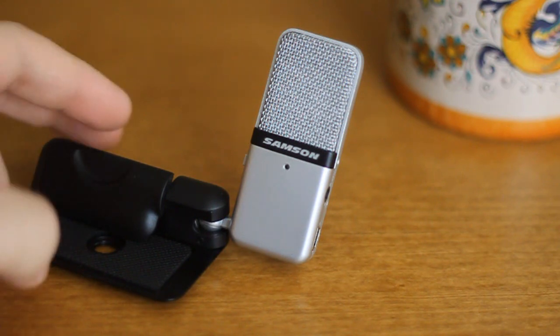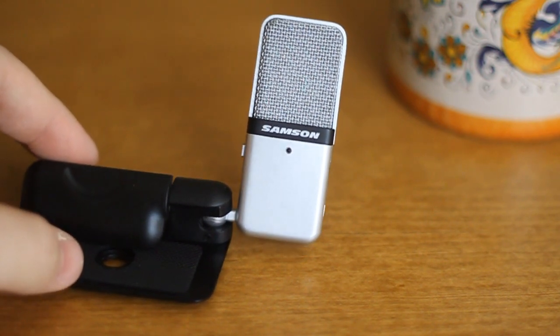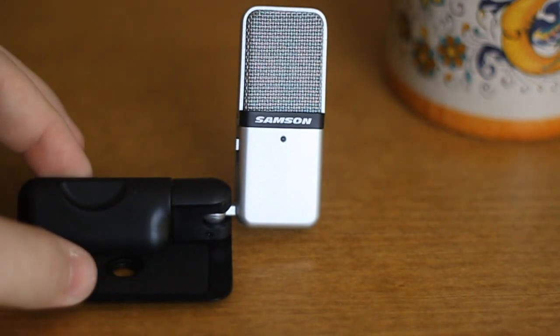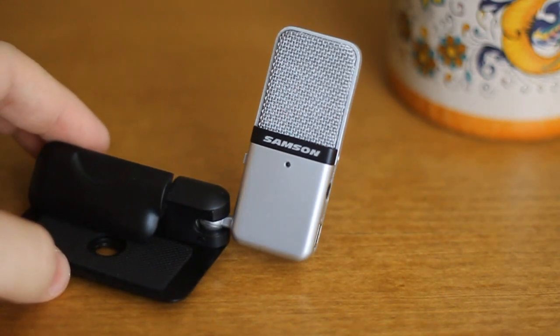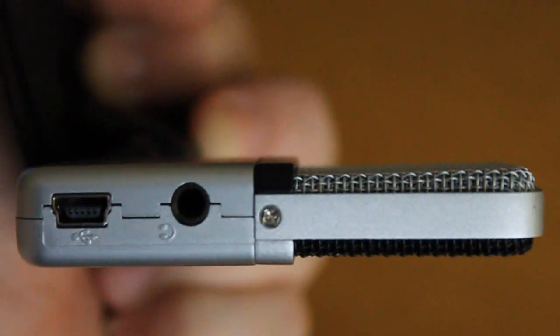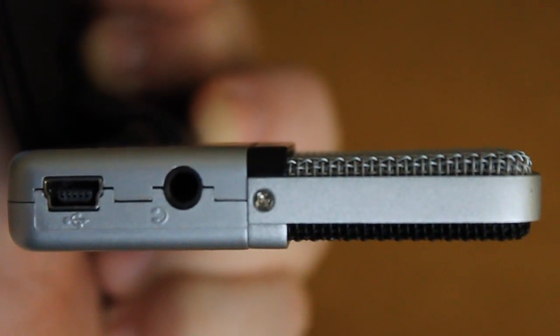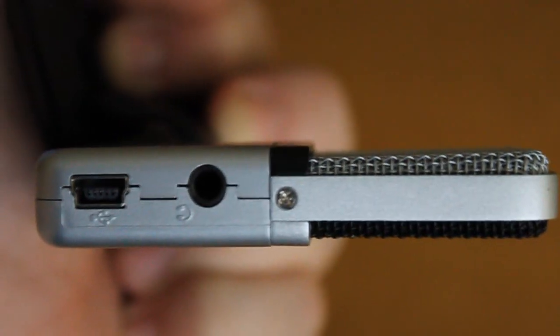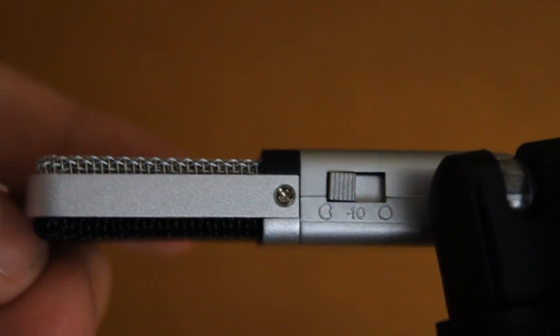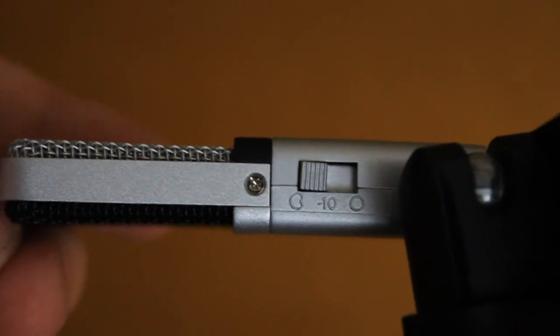Let's jump into the design now. The Samson Go Mic definitely caught my eye with its design when looking at different selections online. It has a very vintage look to it and it reminded me of those microphones you'd see in 1970s newscasts. On the microphone, you will find a mini USB port to connect to your computer and power the mic, a 3.5mm jack, a switch for the different microphone settings, and the ball joint which connects the Go Mic to the stand or clip.